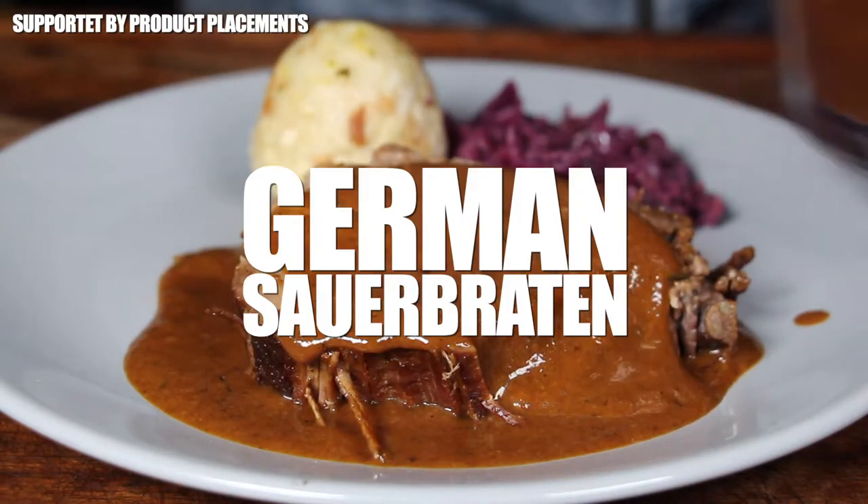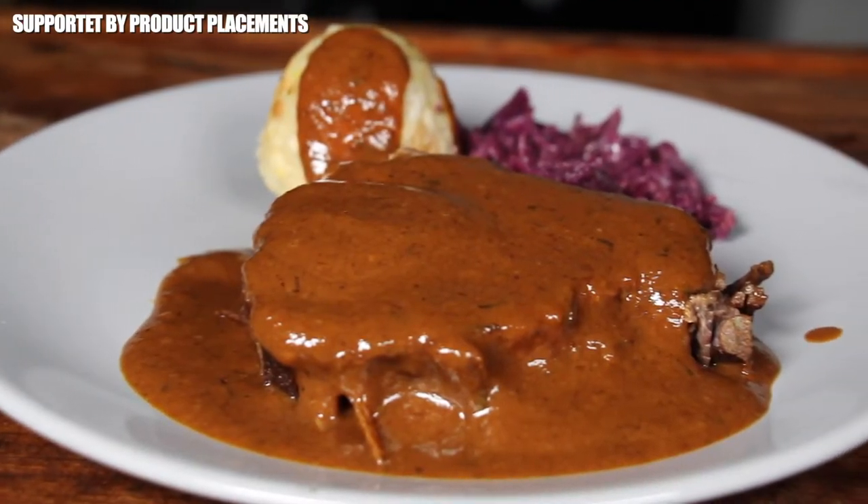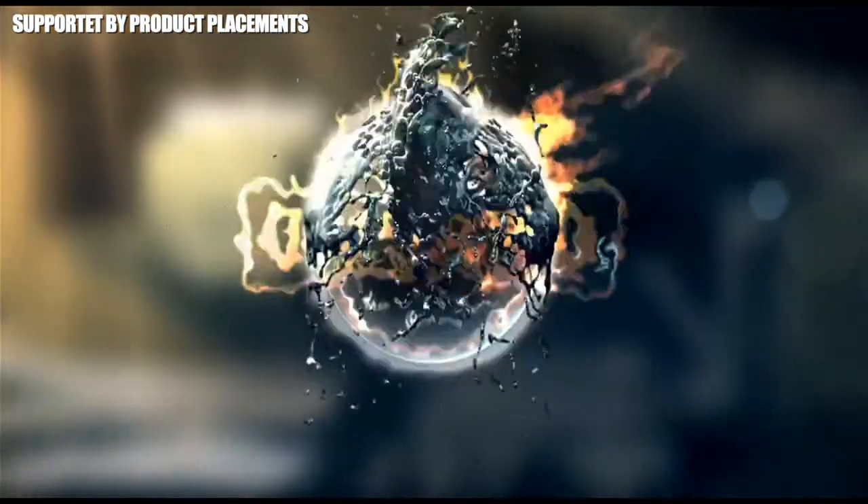Alright folks, today we're cooking this amazing German Sauerbraten, so stay tuned. It's time to grill.